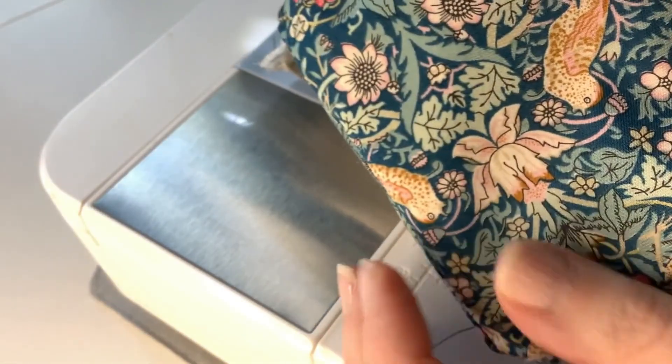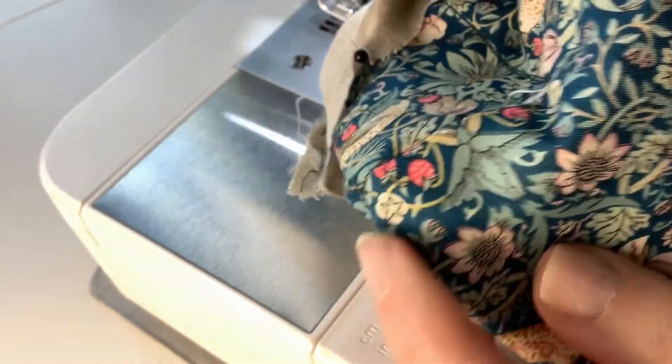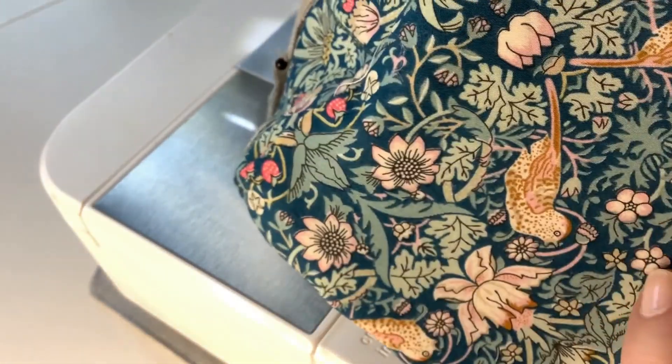As you can see the corners look lovely when stitched like this. I'm going to tidy up all the loose threads and then I'll show you how to put it together.